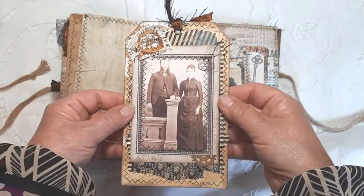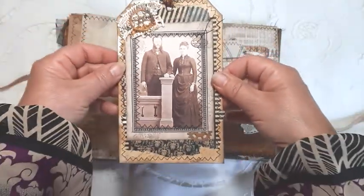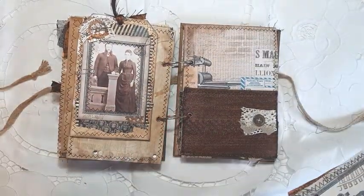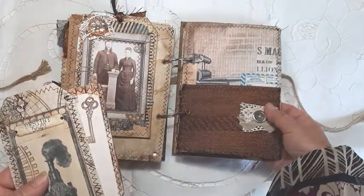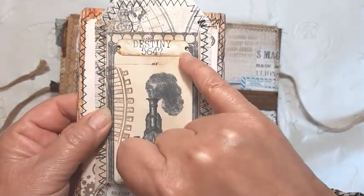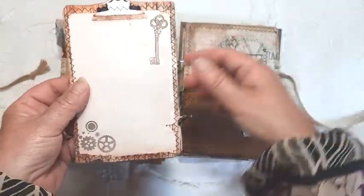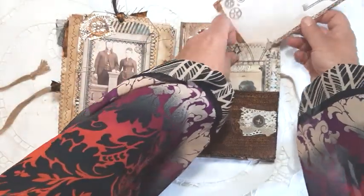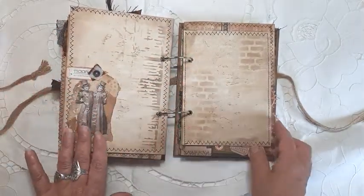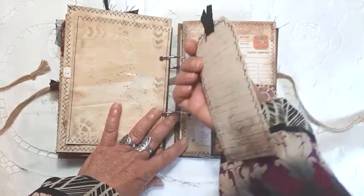There's a large journaling card here, a little cluster with fabrics and a die-cut cog. A large pocket with almost a metallic fabric that I thought went well with the steampunk theme, and I've added some little diamantes here which coordinate perfectly with that. Another journaling card, and just a little cluster added on there to decorate. There's a little corner pocket and a journaling tag.